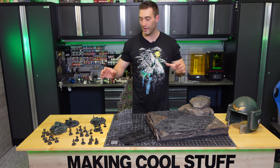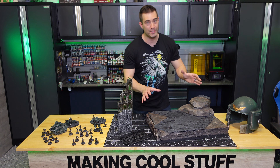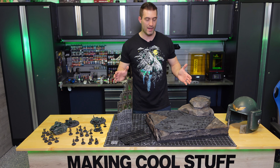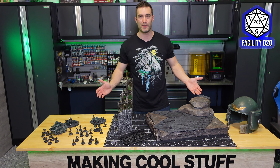After months and months of work, I finally got everything done — the miniatures, the terrain, the helmet, and the display base. This isn't exactly like I had in my mind, but I'm excited to put it together because this is Facility D20, where we're always making cool stuff.